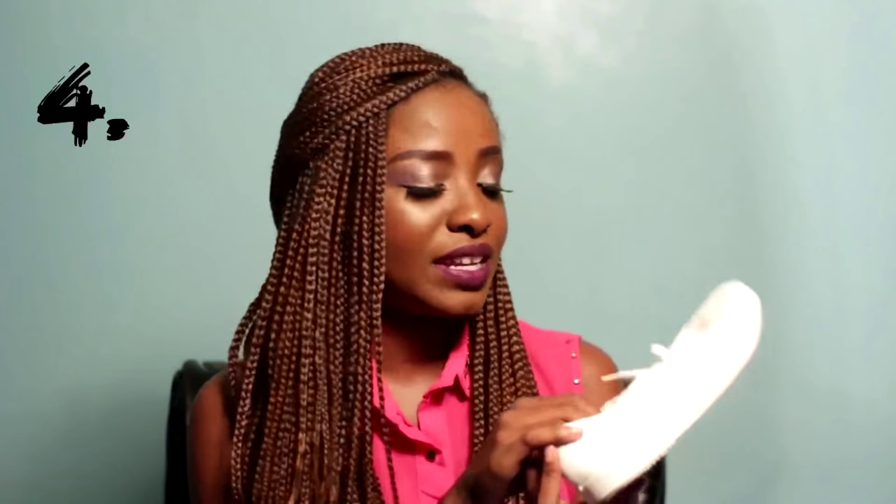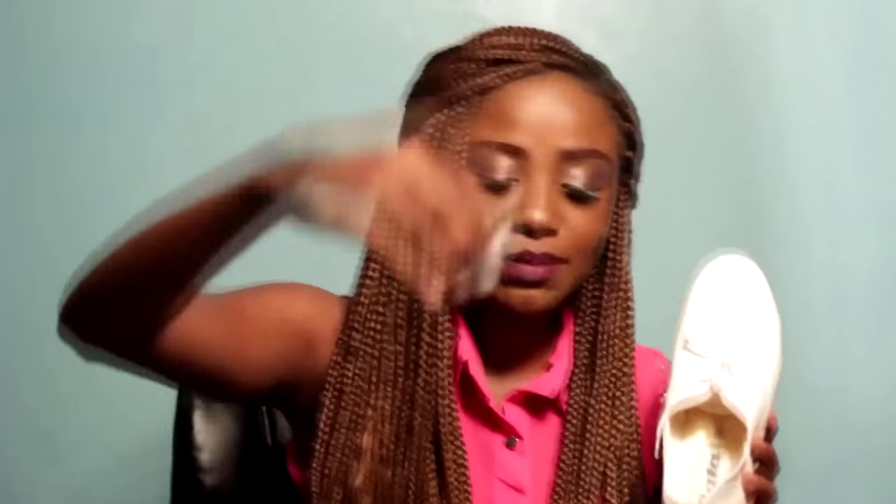Life hack number four: smelly shoes. I'm not the only one whose feet don't smell as nice as they should every single day. For that, take tea bags — three tea bags are enough. Slip those inside the shoe and let them stay there overnight. Your shoes will smell nice because the tea bags are going to absorb the bad odor and leave you with a very nice scent. You're welcome.